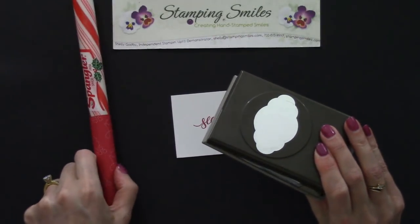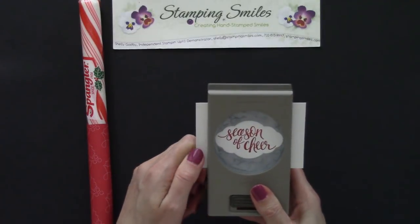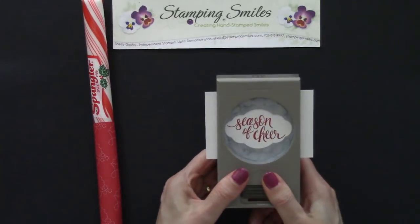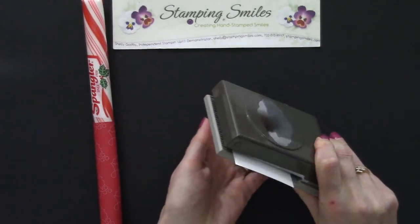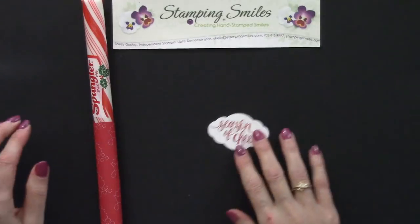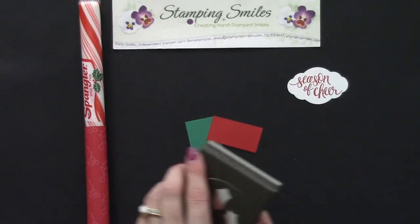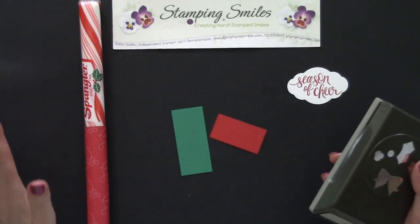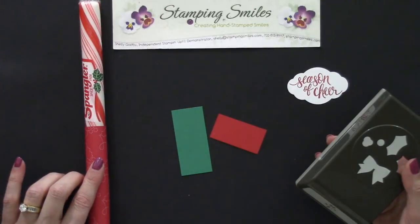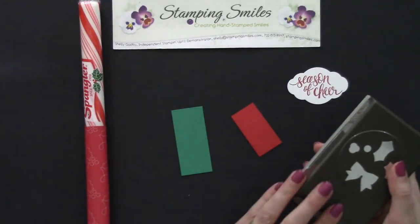This pretty label punch is from the annual catalog. We want to see those holly leaves, so we'll center this right in here. The designer paper and stamp set are from the holiday catalog. December 1st, 2017, we're going to know what's going to be retiring from the holiday catalog, and once that list comes out it'll be while supplies last. I'm fully expecting the Quilted Christmas designer series paper and the project kit will be retiring, as designer series paper doesn't carry over from holiday catalogs.